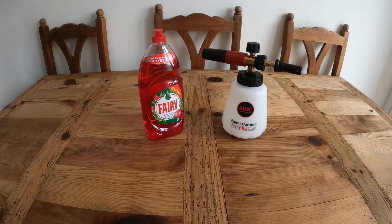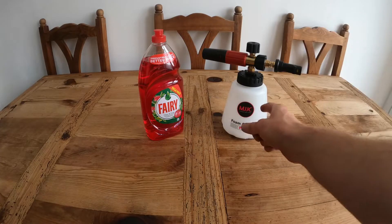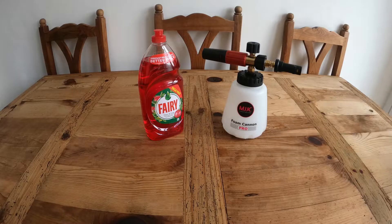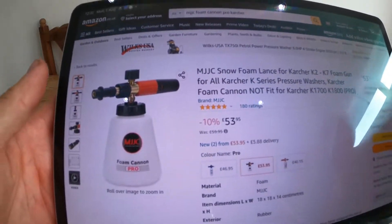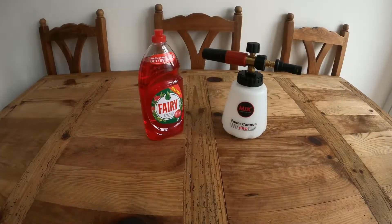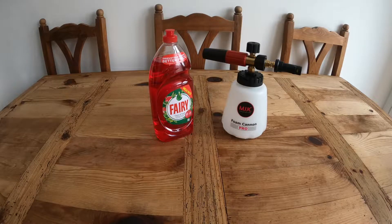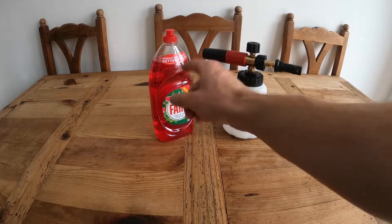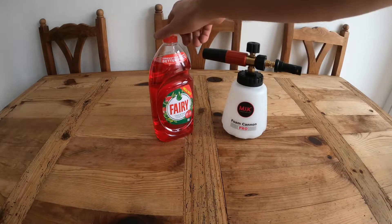Good morning people, today we're going to do something a little bit different because with us today we've got some Fairy Liquid and the MJJC Foam Cannon Pro. Just to clarify, you can get the Foam Cannon from Amazon at the moment - it's about £54 with the cartridge fitting on it. I'm not going to show you where to buy Fairy Liquid because, well, it's Fairy Liquid - you can buy it anywhere. But today we are going to see if you can use this to clean your car.